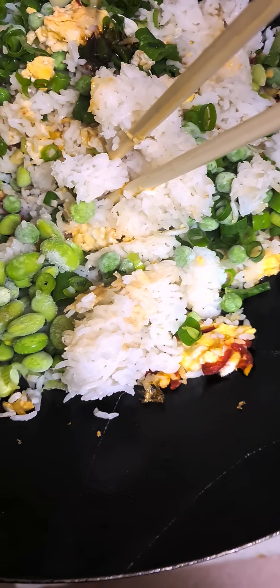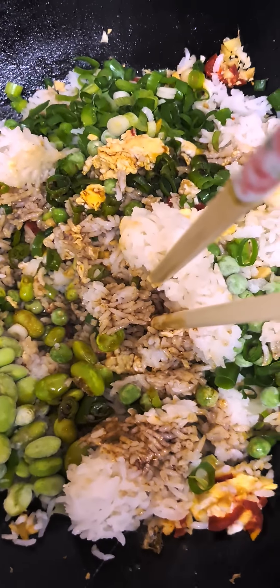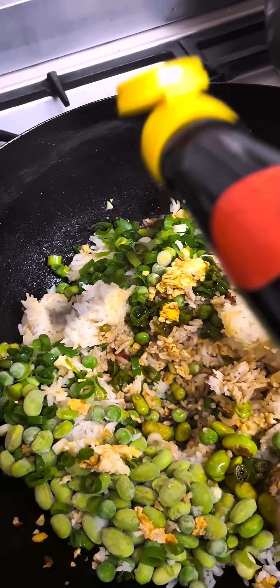Now, how am I going to do this without taking my hands off this? Let's have a go. Why don't you put the bag in there and go like that? What do you reckon? Did anybody notice that?